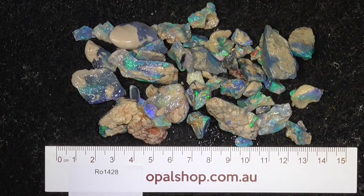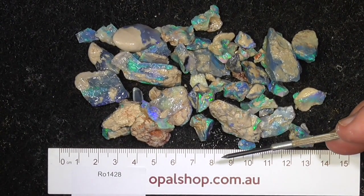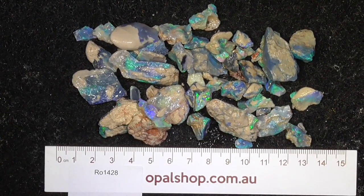G'day, here's a nice little deal of bright pieces of seam opal from Lightning Ridge in the opal shop. Rules in millimetres and the material's been wetted. I'll zoom in a bit so you get a better look.